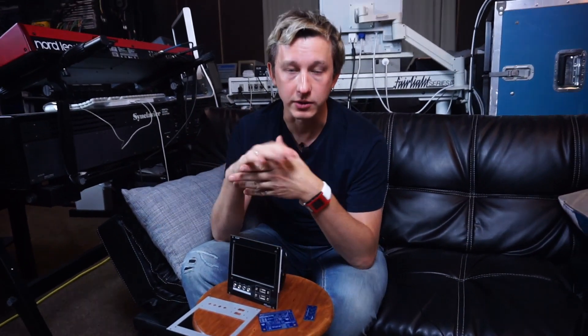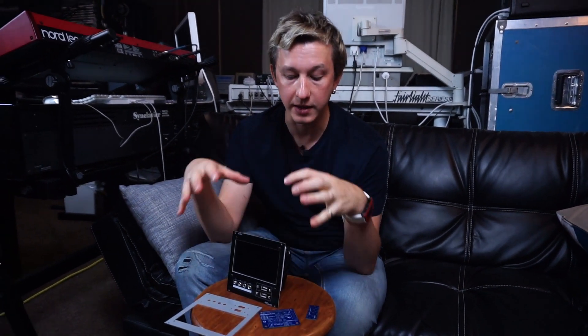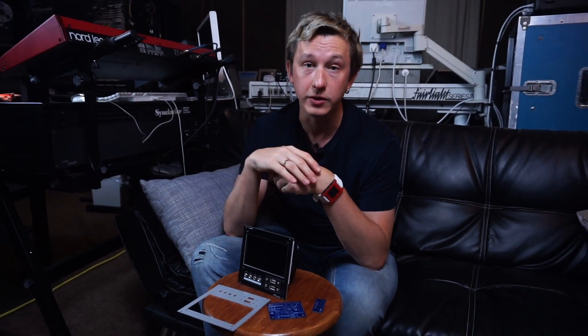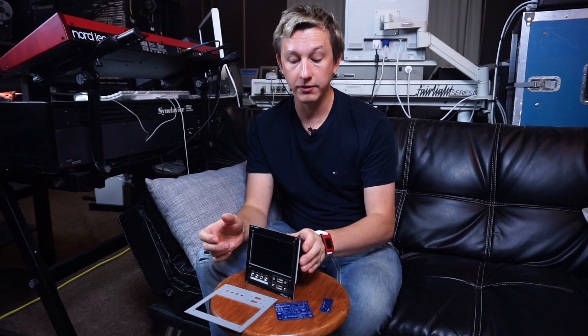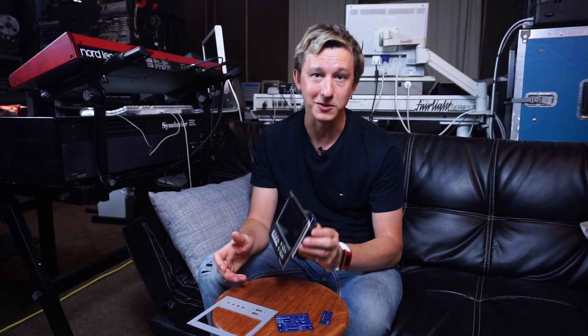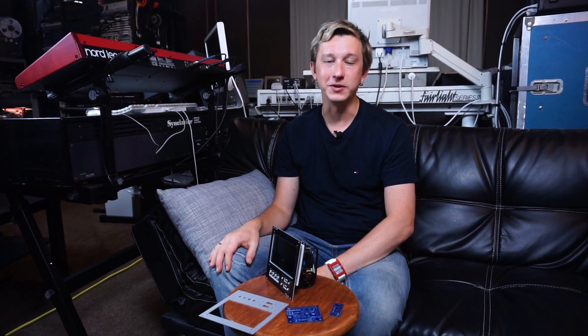It's part of a hardware installation, as well as a software installation guide available online, showing how you can enable these components together with PatchboxOS or with standard Raspberry Pi OS. By doing that, you will get a fully assembled unit and you will enjoy using it in a real modular chassis. Thanks, goodbye, see you later.